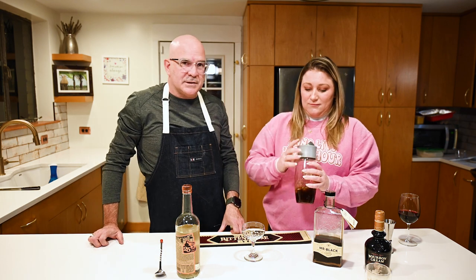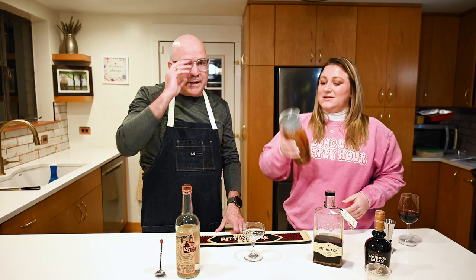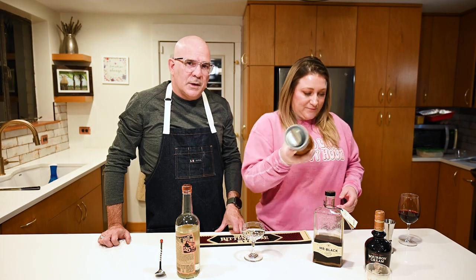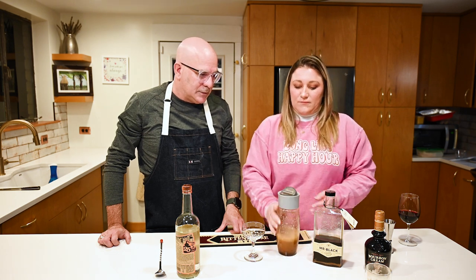Okay, so now we shake. When making a cocktail, shaking or stirring is one of the most important steps. The water from the ice is in there — it dilutes it perfectly. You always want to shake it probably more than you think you need to. She did a good job shaking it.